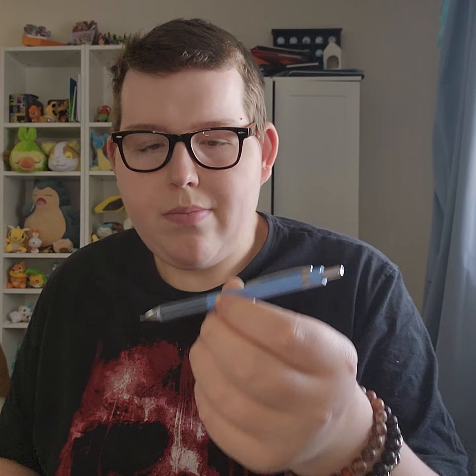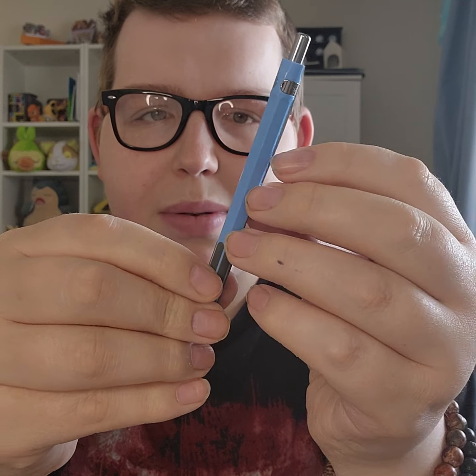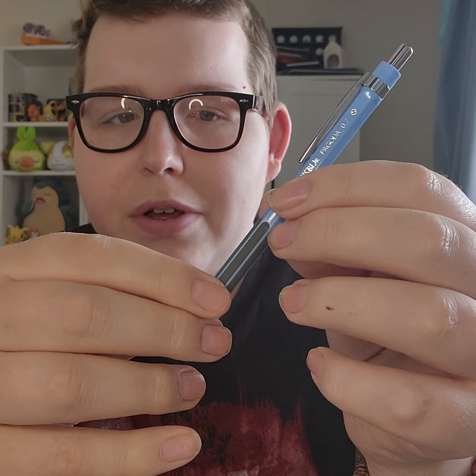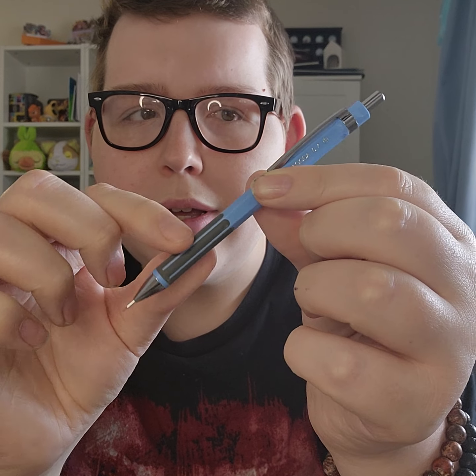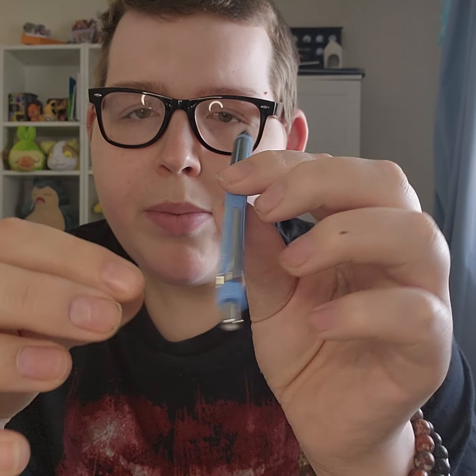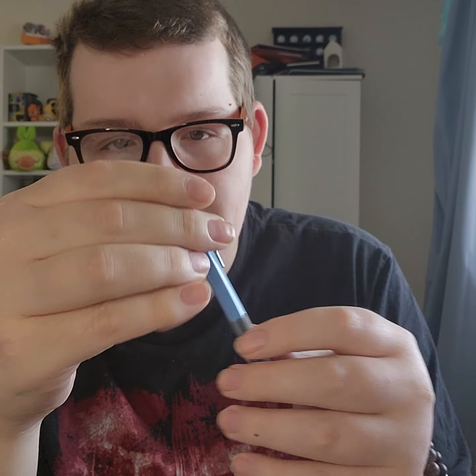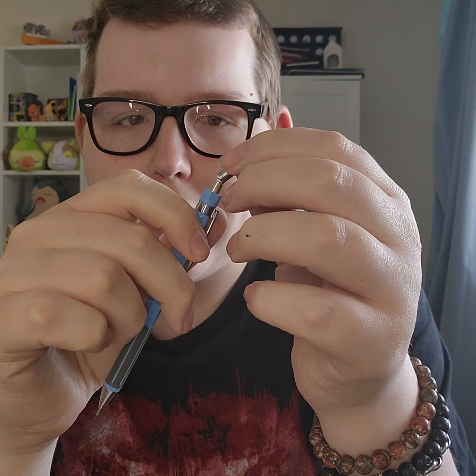Next up — this isn't a pen, it's a mechanical pencil from Twisbi. They're more known for their fountain pens, but this is called the Twisbi Junior Pagoda. Really nice mechanical pencil. I started writing with mechanical pencils fairly recently. It's made of — I'm not sure — maybe aluminum, but it has a nice durable feel with a rubberized grip section and a pocket clip. This one is in 0.7 millimeter, so one of the thicker lead sizes, but it writes really nice. It has an eraser at the tail if you pull off the cap.